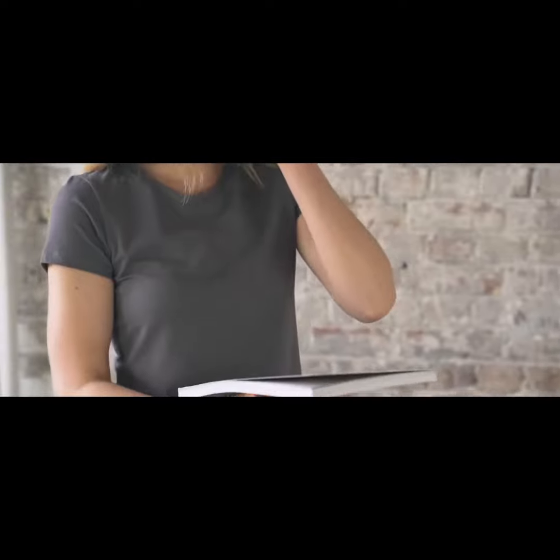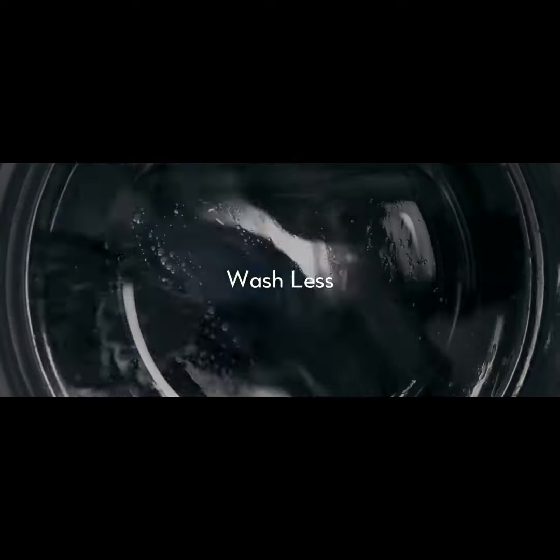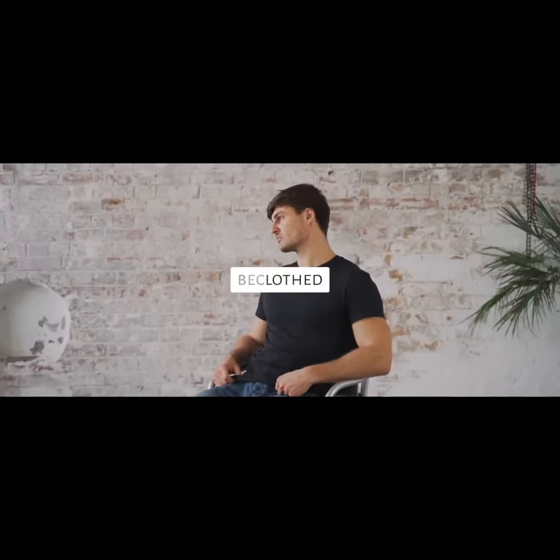We believe you should be able to look sharp and feel fresh at all times. Wash less and do more with B-Clothed.